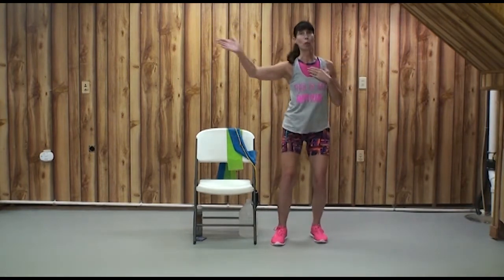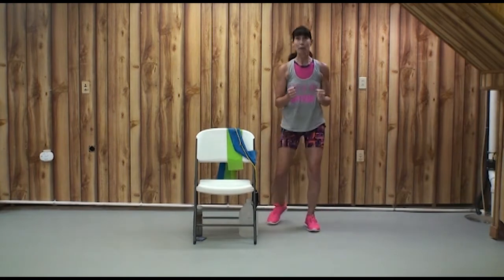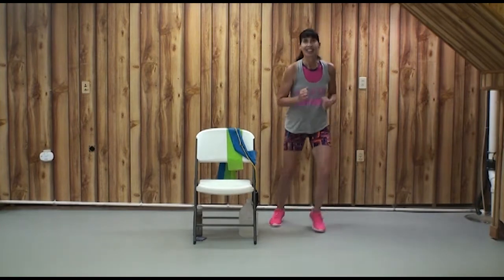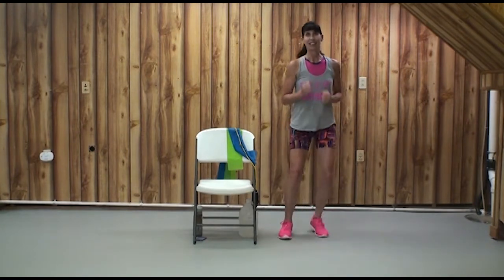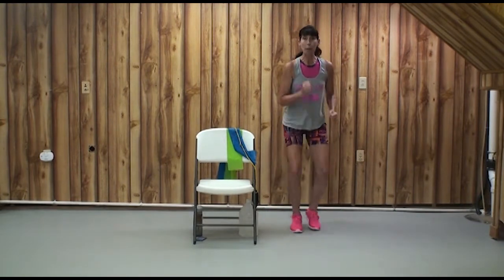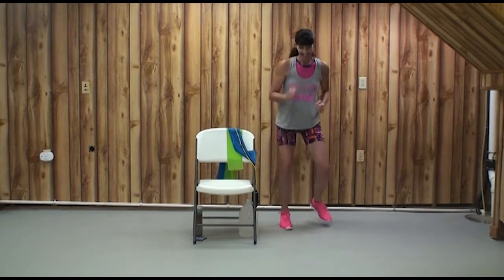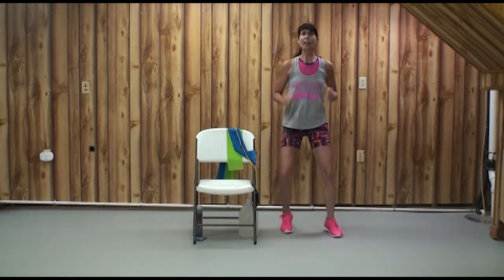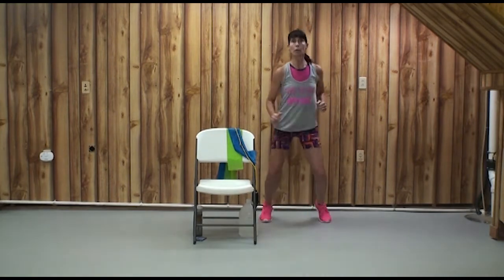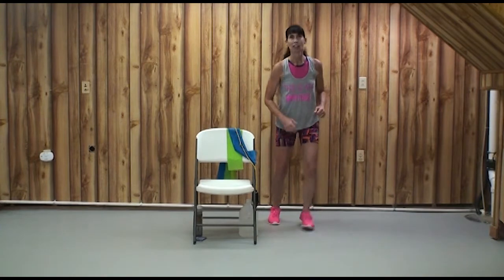Another way to make it more intense is to increase our rate of speed. Bring your arms in — out, out, in, in, down, down, up, up. Stay lower if you want more. Keep your head and chest up. Breathing. We're pumping those arms. This is challenging for me — I hope it's just right for you, but a little challenging. How many more do you want to do? Two, one. Woo!